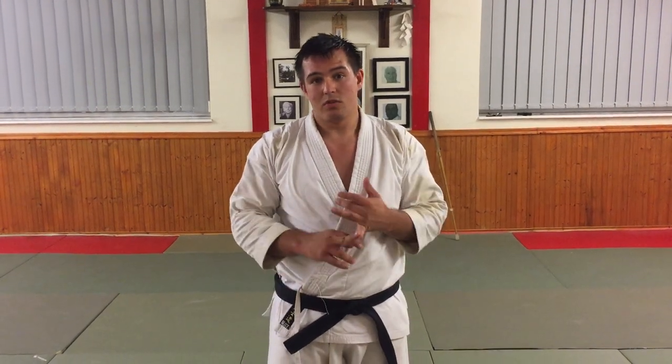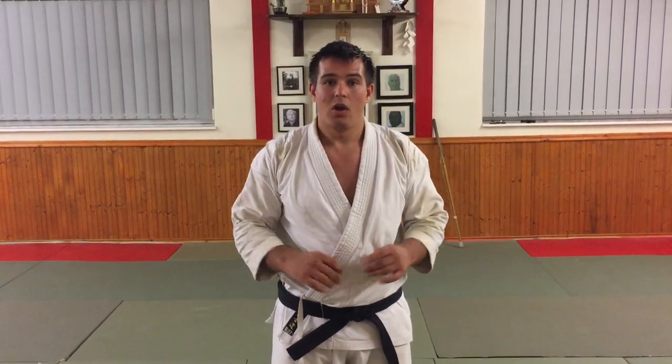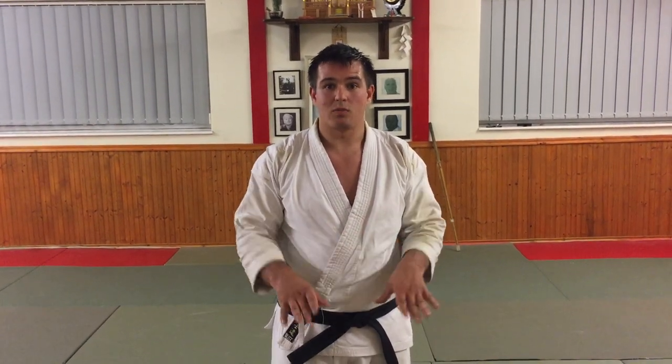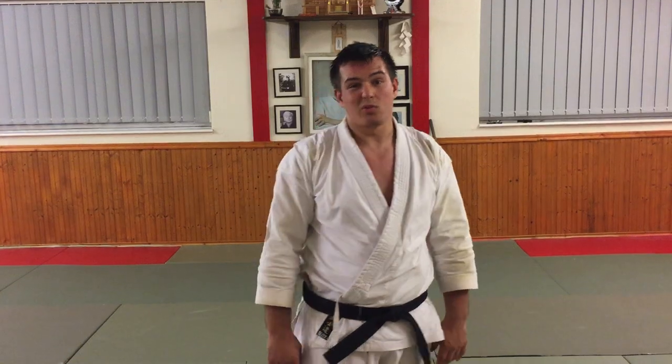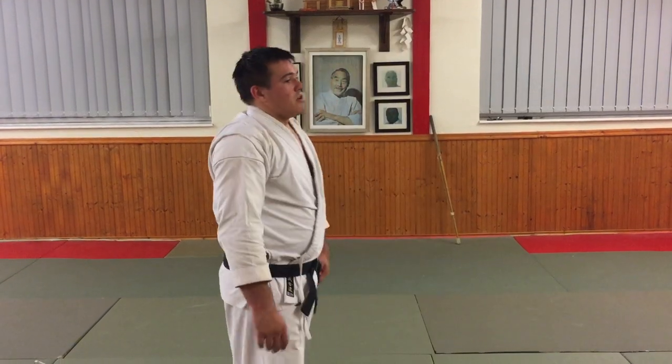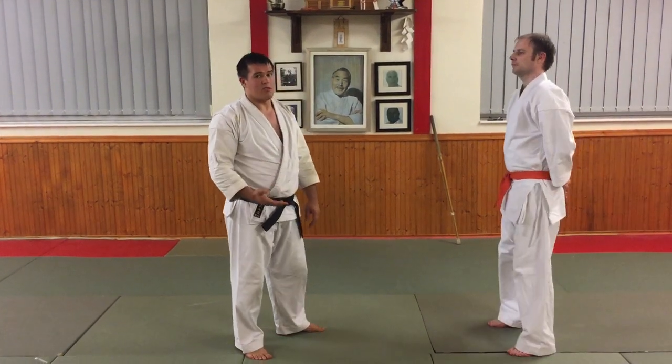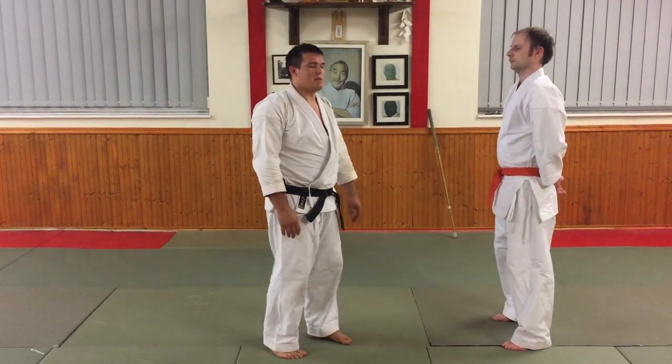This week we're going to do two final applications to think about. One, we're actually going to use it as a block, and two, we're going to use an application when we drop into our knees. So first of all we'll talk about the block. Jujuyuki obviously means to receive, not to block, but usually we translate it as a cross block.